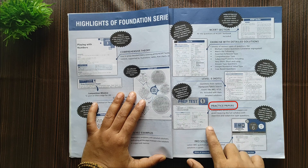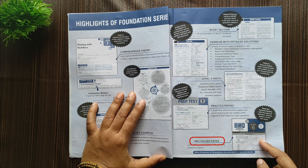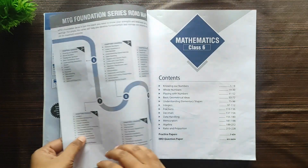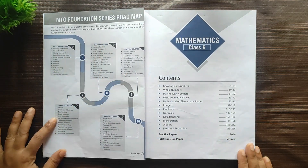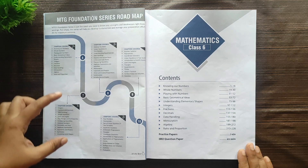Next are the practice papers — completely solved practice papers are given covering the full syllabus with objective and subjective type questions. Last comes the IMO solved question paper, which is basically the Olympiad question paper with solved examples. There is also a roadmap where in a glance you can see all the topics covered across Classes 6th through 10th.